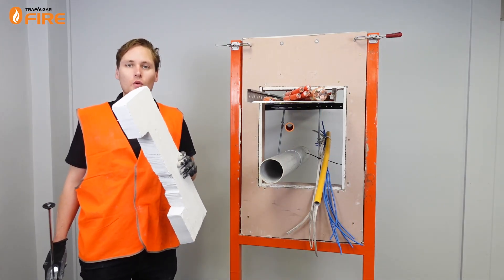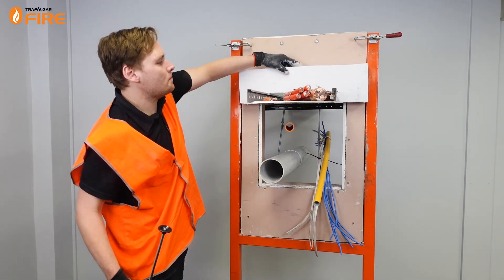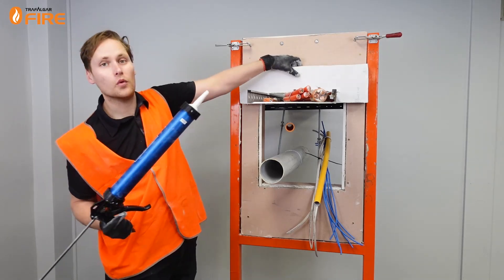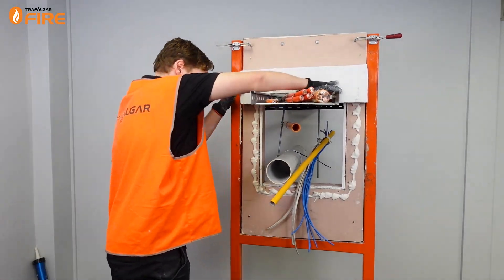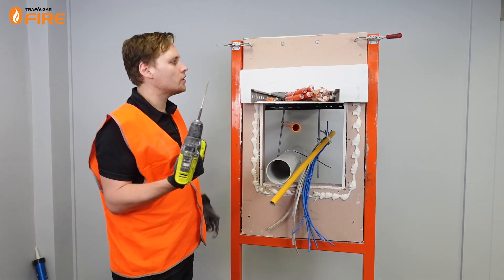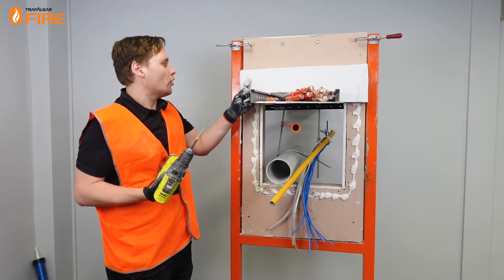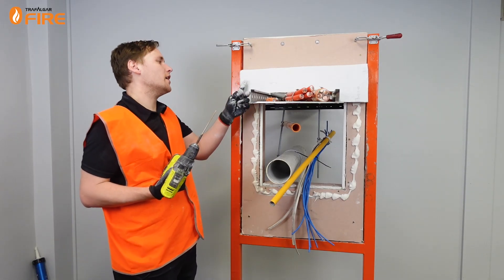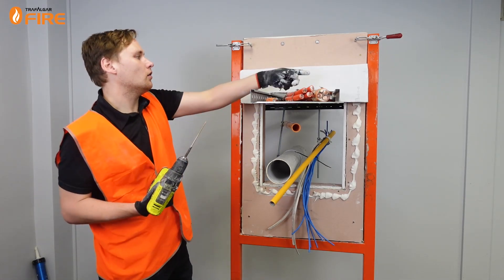I've got the MaxiLite board and I'm going to start at the top by putting this piece over the cable tray, which fits perfectly. Before we do that we're going to bed it down with some Fireflex sealant around the perimeter of the board. Now that the board's in place we're going to use 10 gauge by 100mm plasterboard screws. We'll put the MaxiLite through the plasterboard to pick up the stud behind it, going at least 25mm in from the edge of the board to stop it from cracking. We're going to go at 200mm centres between pieces of board and along top and bottom.